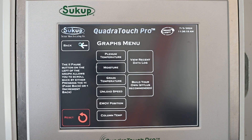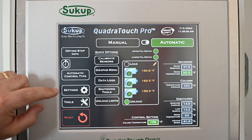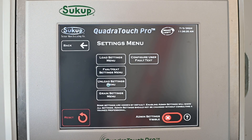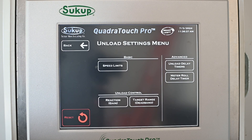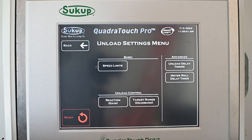Another key adjustment when running with four-point temp sensing is called the gain or multiplier number. To get to that, go to Settings, then Unload Settings, then Reaction or Gain. Under Unload Control Reaction or Gain, since we're running in temperature mode, my personal recommendation is to start somewhere around 100.